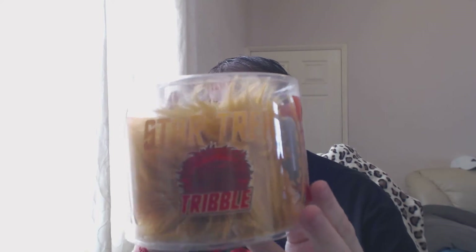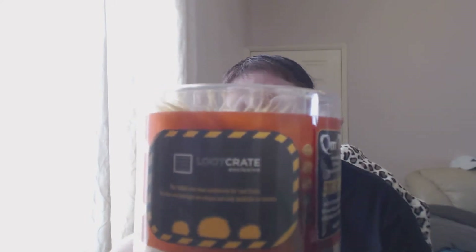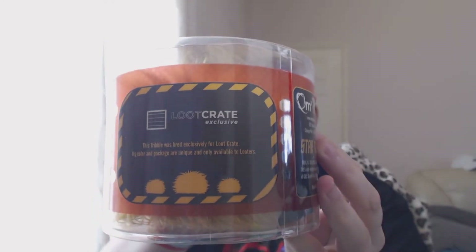Next up is a Star Trek item - it's a Loot Crate exclusive from QMX Online. It says 'Star Trek 2014, keep out of reach of Klingons' and 'warning: do not block ventilation grill.' I'm not going to take it out of the box because if Jesse gets older she's going to have a field day with it, trust me.